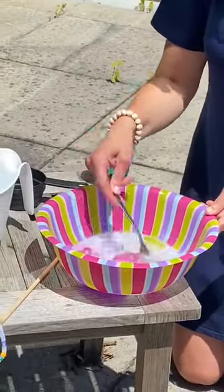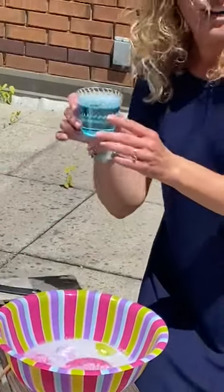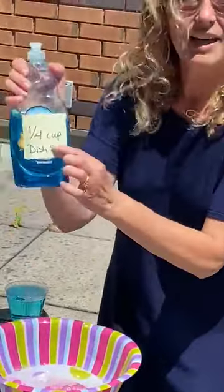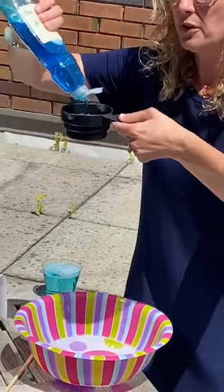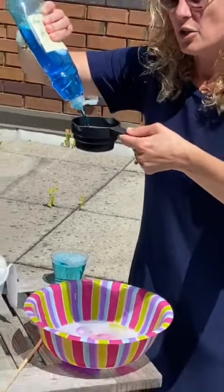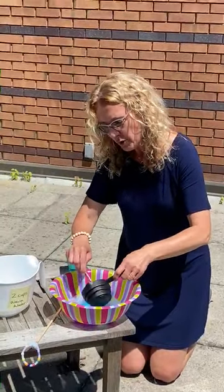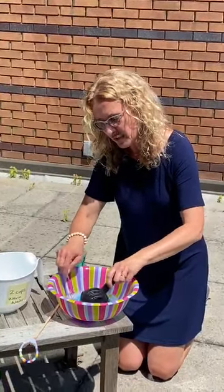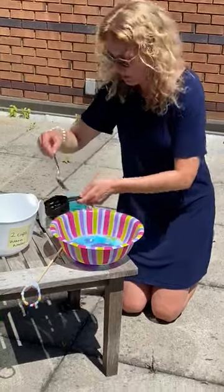Now I'm going to add my dish detergent. I do have some that I already made earlier to test it out, and it worked fantastic. Now we're just going to add a quarter cup of dish soap. Do you know the secret to making bubbles — why this works? It's called surface tension. That's the science behind all this. When you add soap to water, it changes the surface tension of the water and allows you to blow beautiful bubbles.